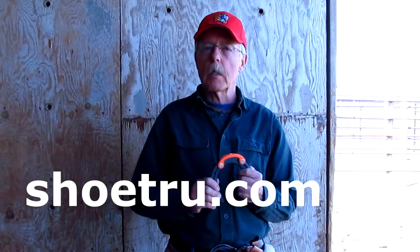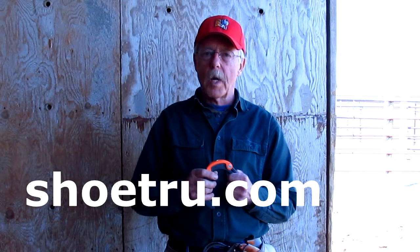Thank you. If you want to buy this tool, you can go to my website, ShoeTru.com — S-H-O-E-T-R-U. There's a video on there you can watch again; this one is the most recent and I think the best. Use these tools — they are your defense in your horseshoeing career.